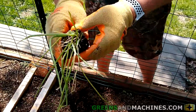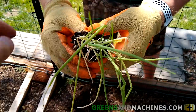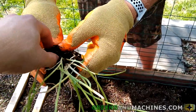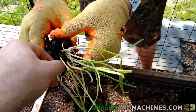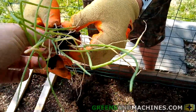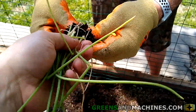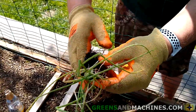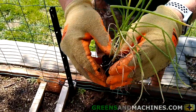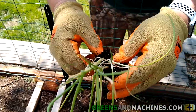After removing the onions from the carton, gently massage the root ball to separate the individual onion plants. Eventually you'll be able to get them apart — just keep massaging. Don't worry about messing up too many roots; onions are pretty hardy and they'll recover. Once enough soil has been removed, you can start pulling the onions apart. It'll take a while and some soil will come out, but that's normal.